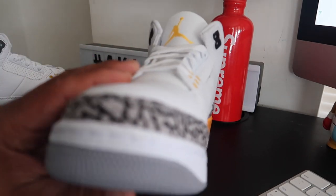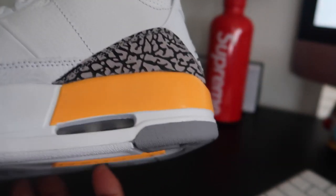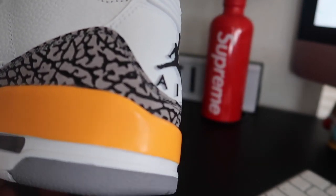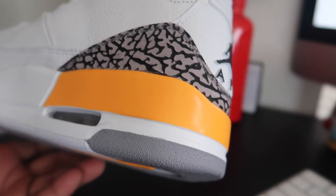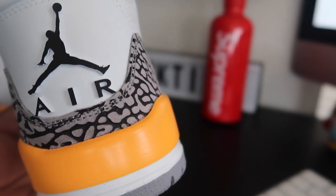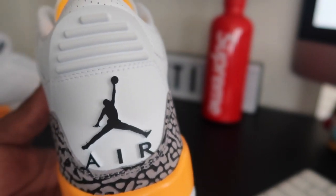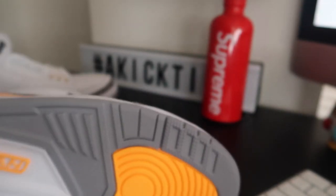You got that nice cement right there on the toe box, cement on the back, and that orange color — it's like a yellowy orange. It's not like a gold, it's not that liquid gold. But anyway, you got the air unit on the back right there, and the bottom of the shoe is the same old, same old.